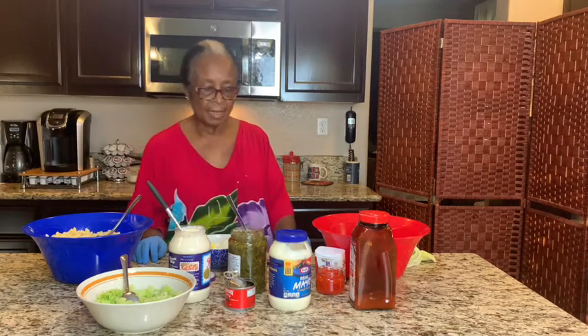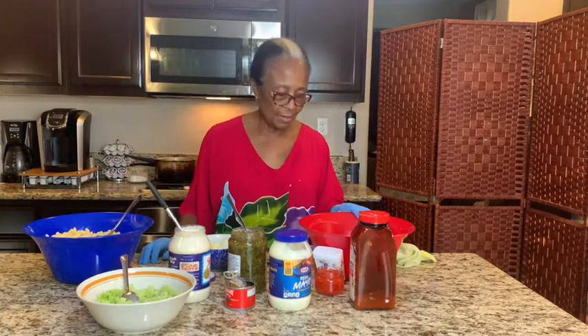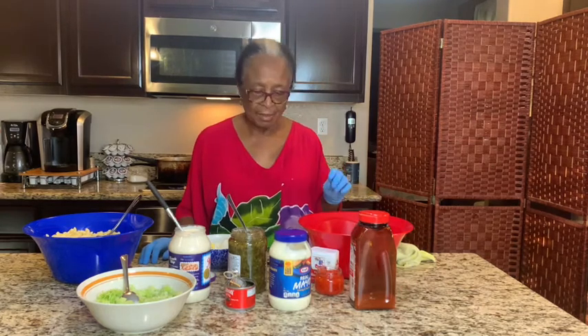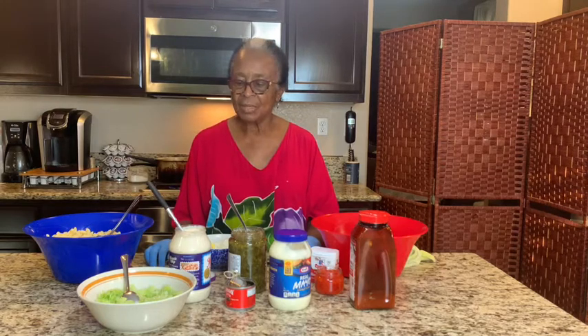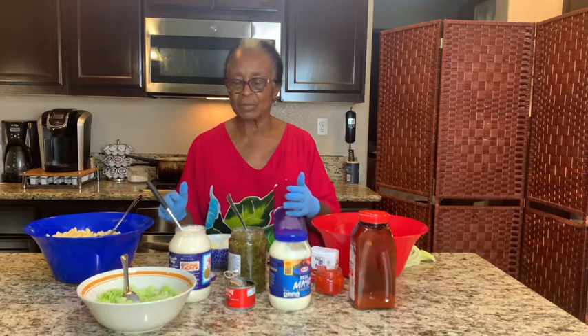Hi everybody, it's me again tuning in. Today I'm going to be doing salads. It's not because you don't know how, but sometimes I like to look and just get ideas from other recipes.